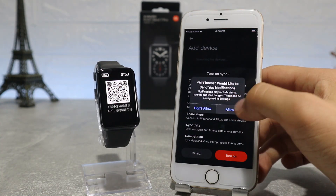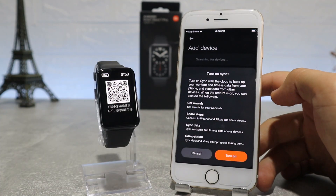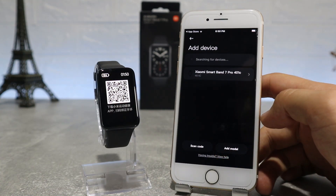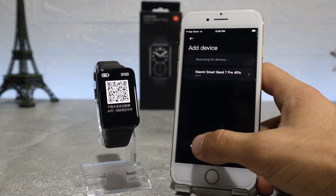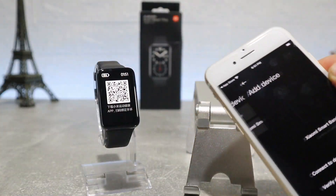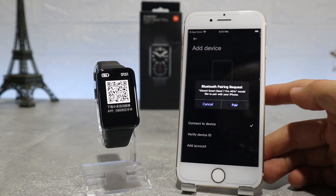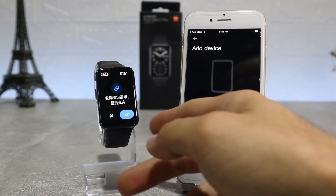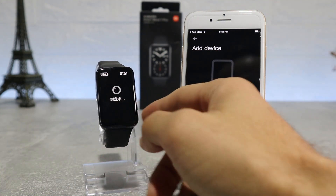After you accept the privacy policy, we will allow Mi Fitness to access Bluetooth, send you notifications, and turn on health service synchronization. It will show Mi Band 7 Pro on the device list, or you can scan by QR code to connect it. We will scan the QR code and it will send a pairing request on the watch — accept to continue the connection.